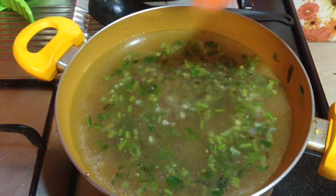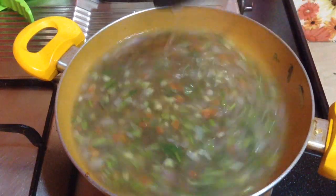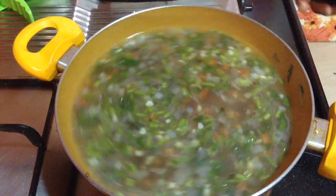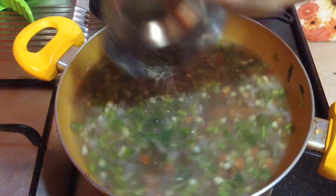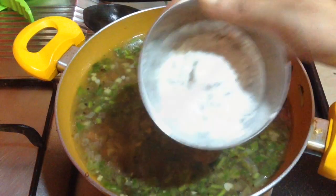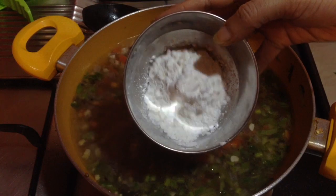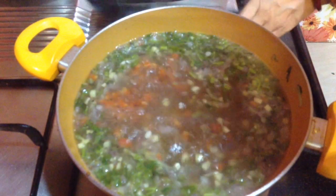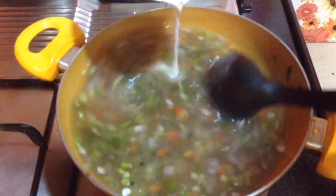Goes in salt to taste, mix it well. Then add half teaspoon of black pepper powder and mix it well again. Now I have taken 2 tablespoons of corn flour. I am going to add water and make a slurry of it. This slurry I am going to add into the soup until the soup gets a desired consistency.